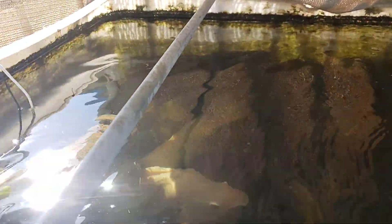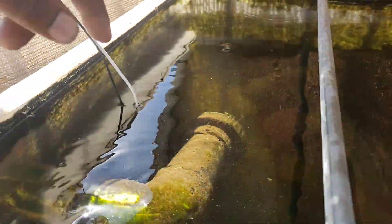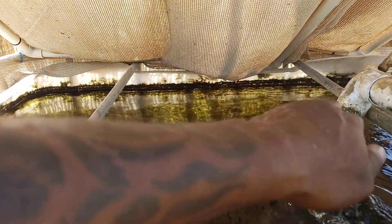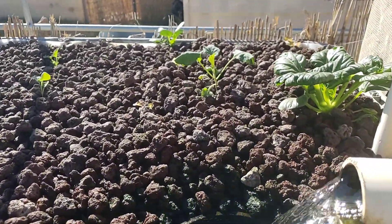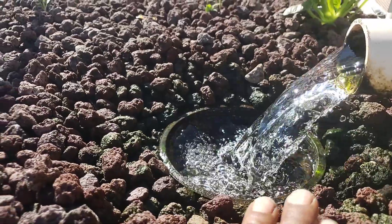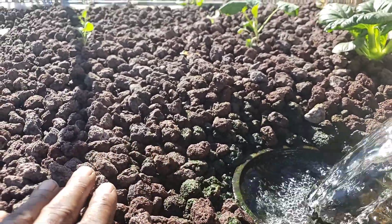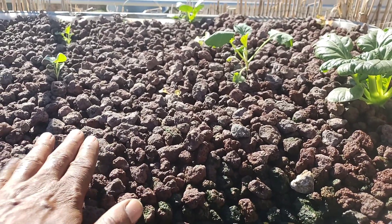This here would be our return line — this is the water returning to the main fish enclosure. This is our line that feeds our system. Now imagine you have a waterfall that goes into a river, and the river then goes into another waterfall, and that waterfall hits the ground. This substrate would be our ground. Our waterfall comes to about here, and the top of our substrate is about two to three inches above that — we don't want the water from the waterfall to saturate the ground so much that it ruins the top layer.